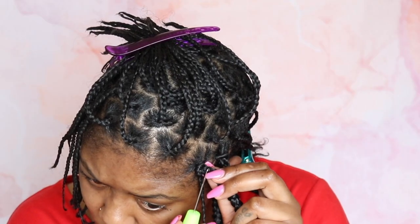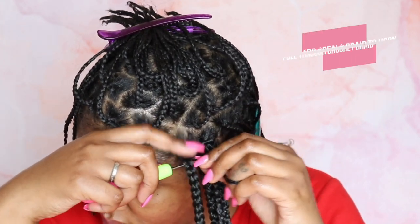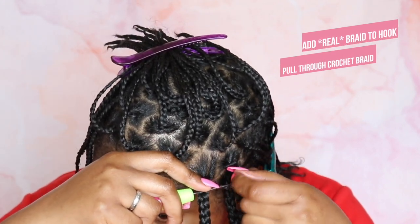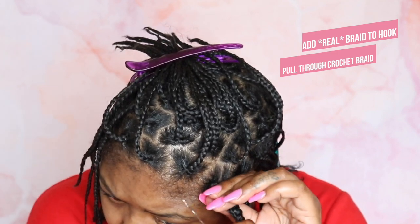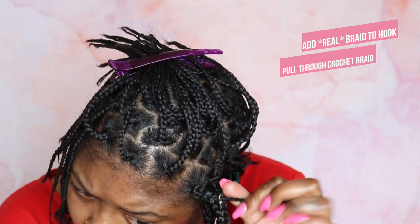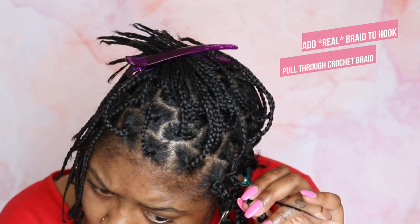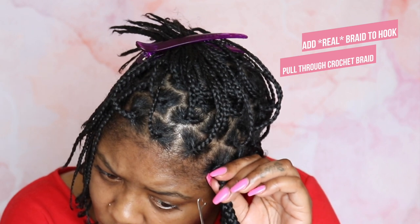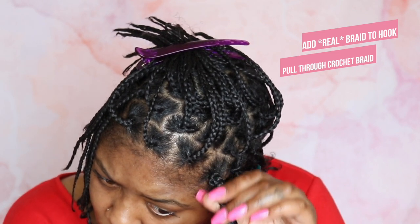Now, you're going to open your crochet needle again, and you're going to fetch your real hair to crochet it through the braid. You want to start at the very top, put your braid in it, close the latch, and pull it through. It's either going to come through the top or the bottom of the braid. Whichever side it comes through — mine came through the top — I'm going to open that needle, grab that braid, and pull it through down to the bottom. Then it's going to come out the bottom, and I want to crochet it through the top. I hope this is making sense and I'm not moving too fast.